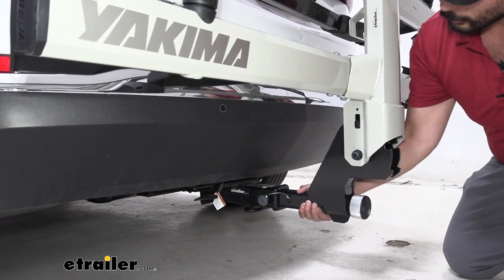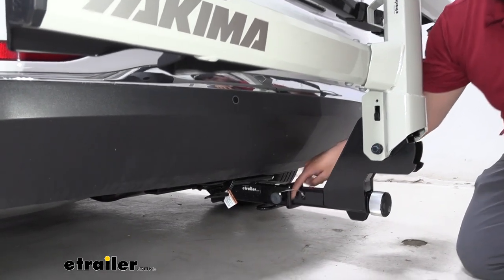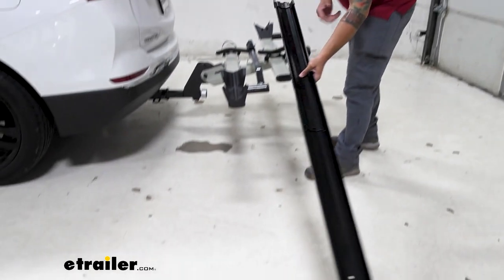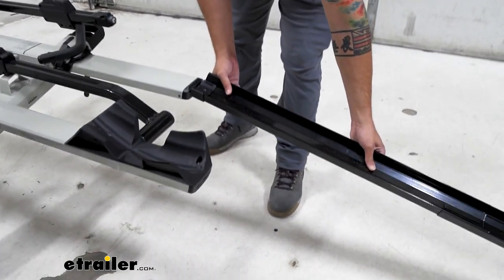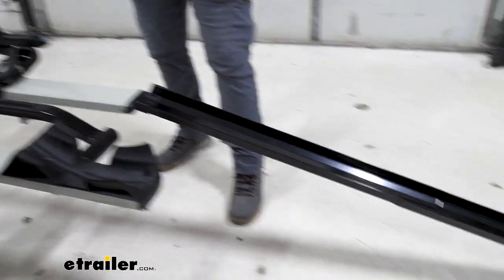As you can see, as I am shaking the bike rack, the whole vehicle is actually moving, ensuring its secure connection. Another cool accessory you can get with this is the Yakima Ramp, which fits onto the back of your bike rack and is just going to make loading and unloading your heavy bikes a lot easier.